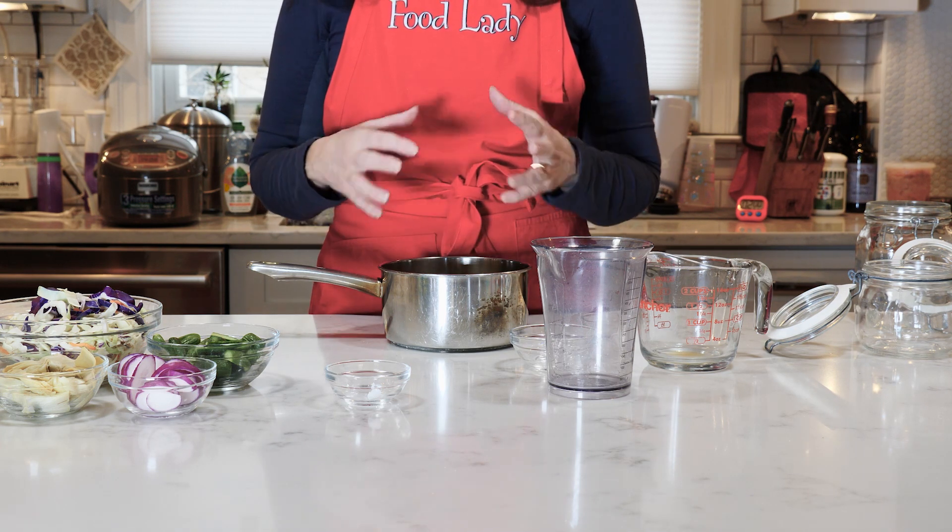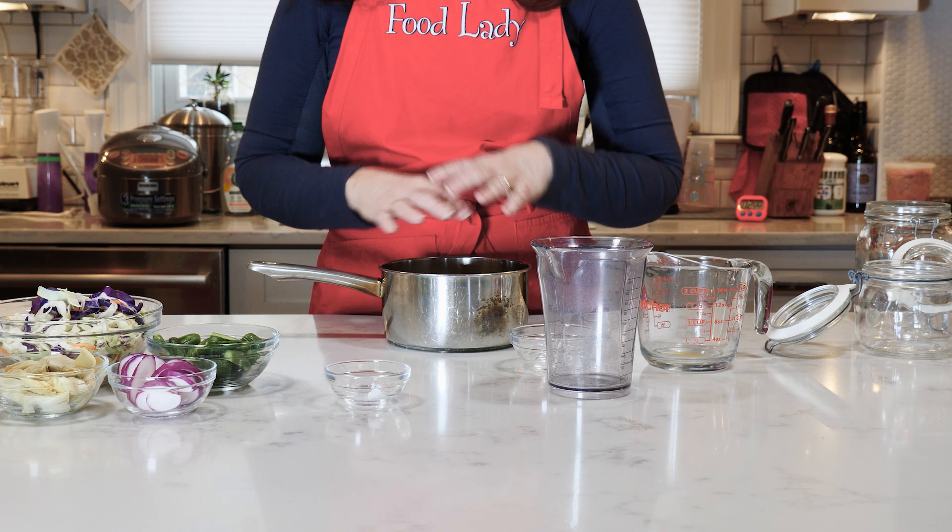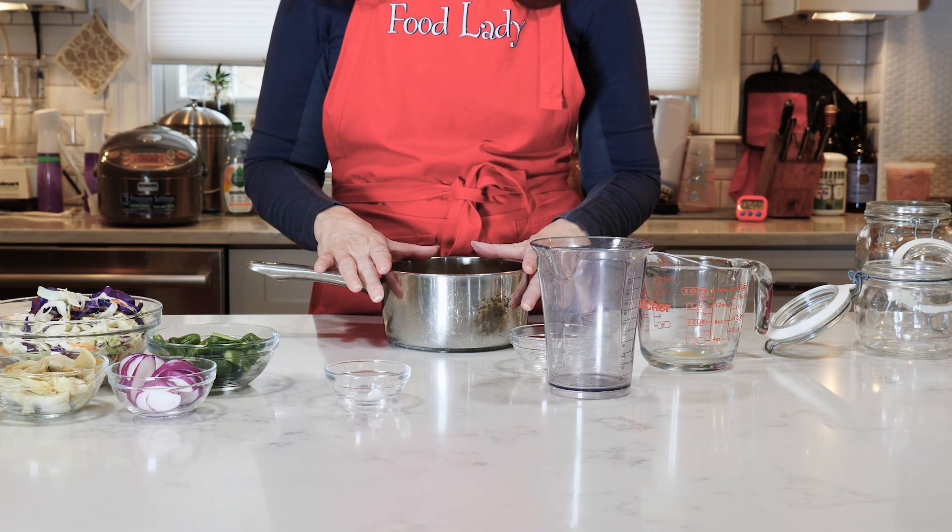You're going to heat this until it just comes to a boil, mostly to dissolve all of the sugar and the salt.